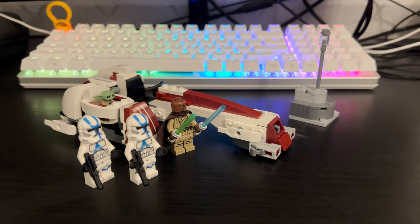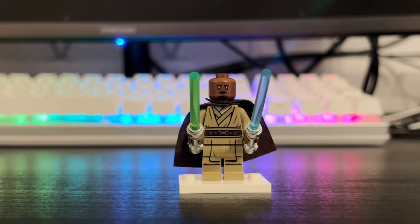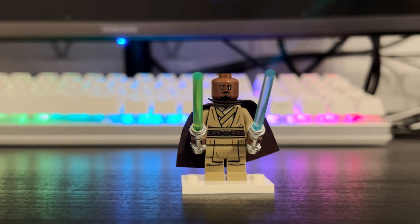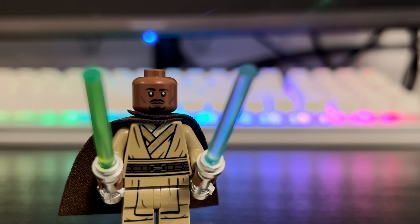Let's get into this set starting with the minifigures. First off, the standout minifigure is Kelleran Beq — this is his first appearance in a Lego set, and I think they did an amazing job with this one. He has an exclusive face, torso, and leg printing all over. No arm printing unfortunately, but that's okay. On the back he has a nice cloth cape piece and some back printing as well. He wields 2 lightsabers — green and blue — just like in the show. He also has nice shiny gold features along the lining of his robe, which is a very nice touch.